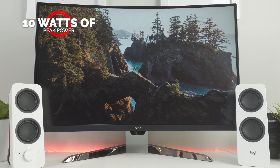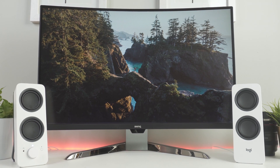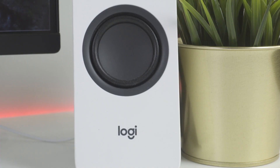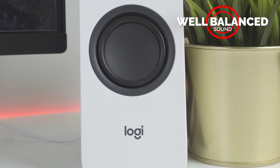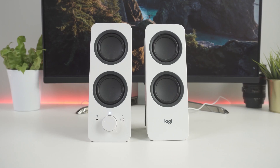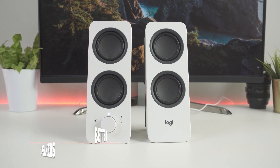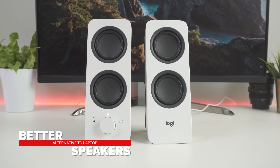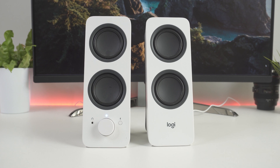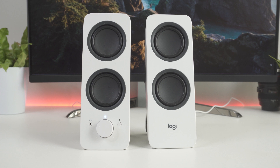The Z207 speakers deliver 10 watts of peak power. Sitting at the computer, we only had the volume set at about the halfway point, but if loud is what you're looking for, you can crank up the volume without distortion. We found the sound well balanced with clear highs, mids, and bass, which is actually surprisingly deep for a system that doesn't have a subwoofer. Of course, at this price point, we're not talking about high-fidelity three-way stereo speakers — we're talking about a better alternative to tinny laptop speakers or low-quality, full-range desktop speakers. Keeping everything in context, the Z207s definitely improve over low-quality speakers, giving you some nice low-end and the convenience of Bluetooth connectivity.